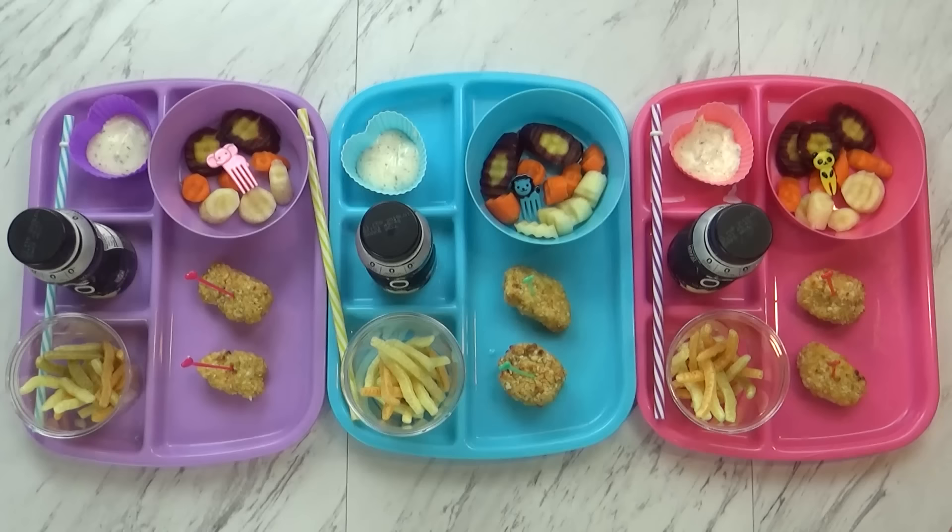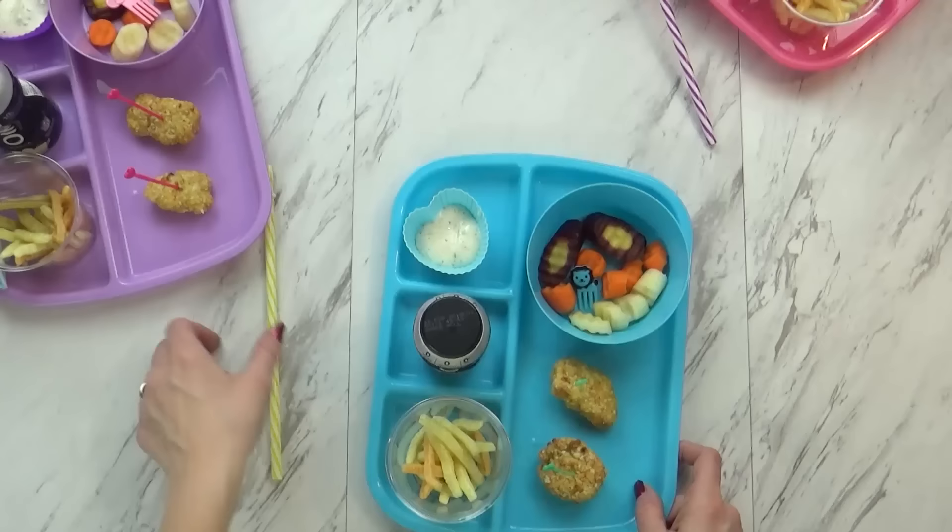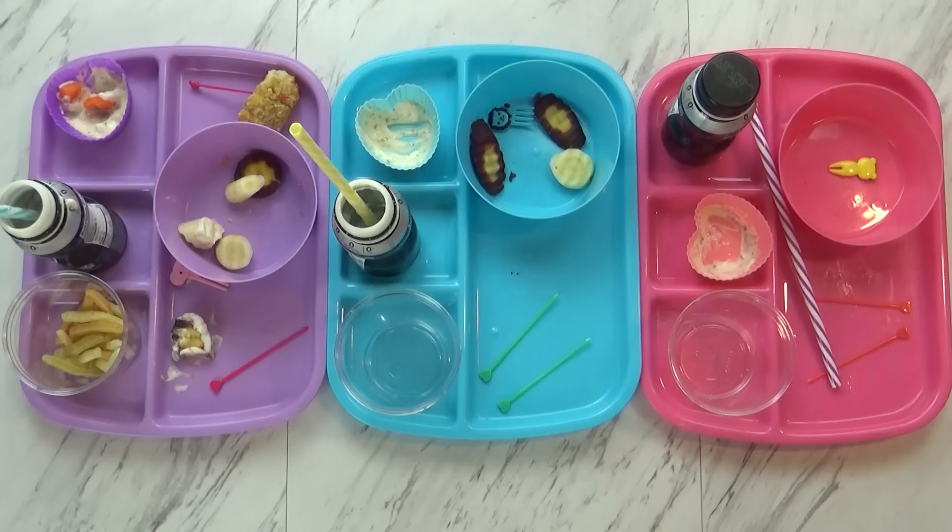I'm also gonna give the kids a yogurt drink today — this is the Oikos Greek vanilla drinkable yogurt. Everything is ready to go. Once it's open up, here's what we ate. Good job, girls. I have Lily here with me and I have Mackenzie, and it looks like they did a pretty good job.